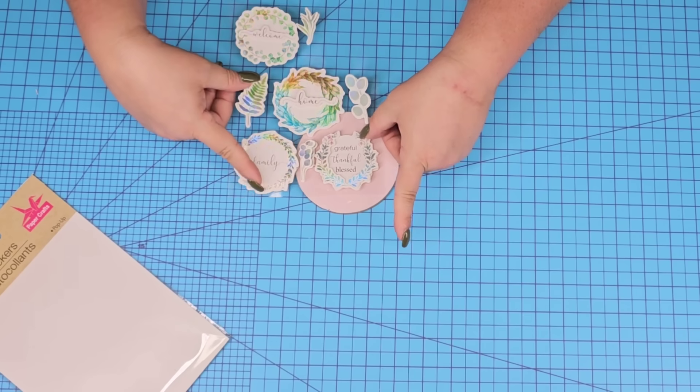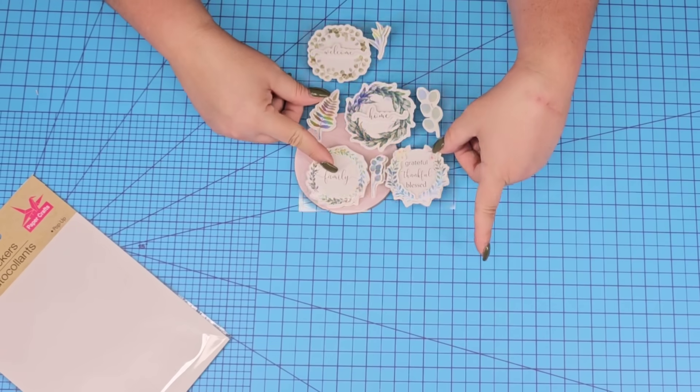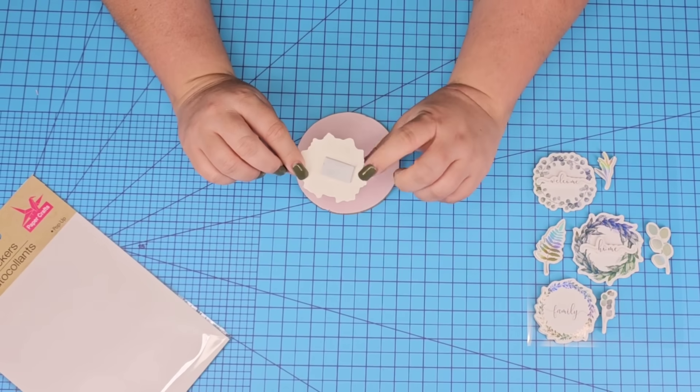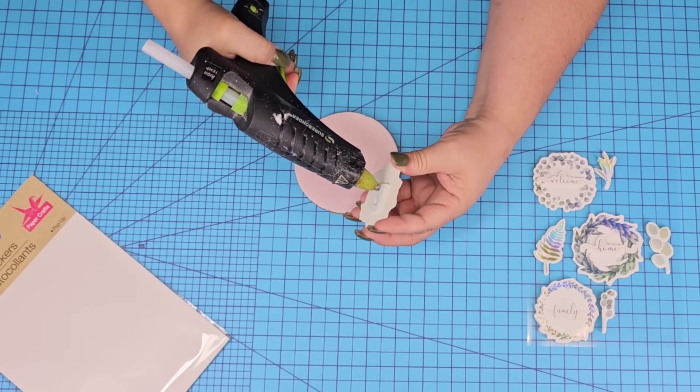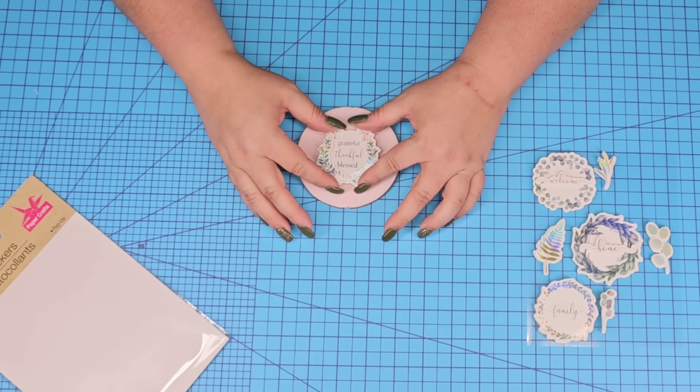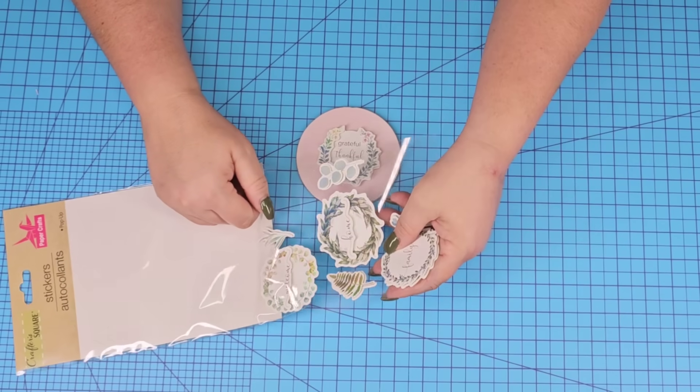These beautiful stickers have a rounded look to them — I love using these, they have a very feminine, chic style. I'm just going to pick one that I think will look really well. It already has a little sticky pad to the back; you can always add a little bit of hot glue, which I will in next projects, but for this one it'll stick just perfectly to the vinyl.